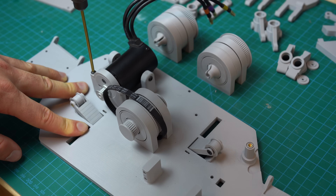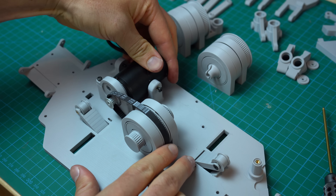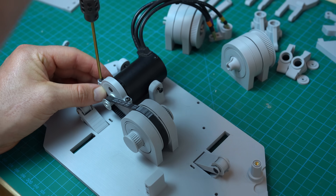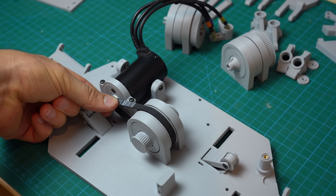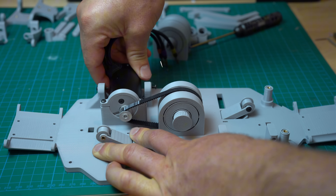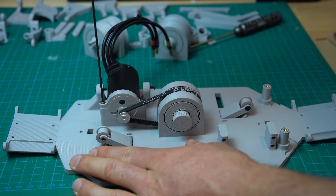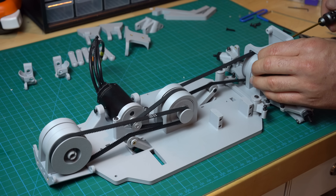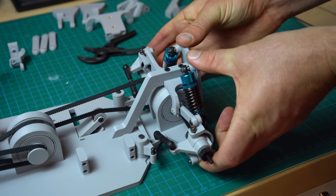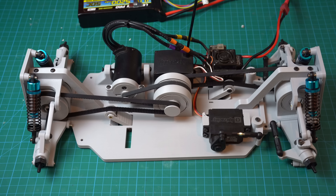The belt transferring power from the motor to the center differential uses an eccentric tensioner borrowed from the original RC car. I call it eccentric because the motor's output shaft doesn't share the same center point as the circular motor mount to which it's attached. As you rotate the motor mount, the output shaft gets closer to or farther from the input gear on the center differential, giving really fine control of belt tension and a robust mounting interface. I added a couple structural members to stiffen up the chassis and opted for a slightly softer spring on the oil shocks since this chassis ended up being quite a bit lighter than the original.